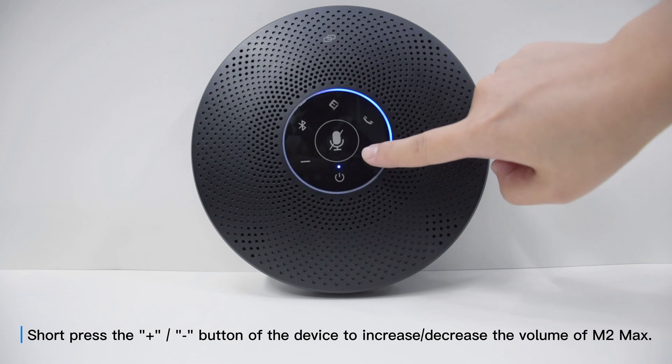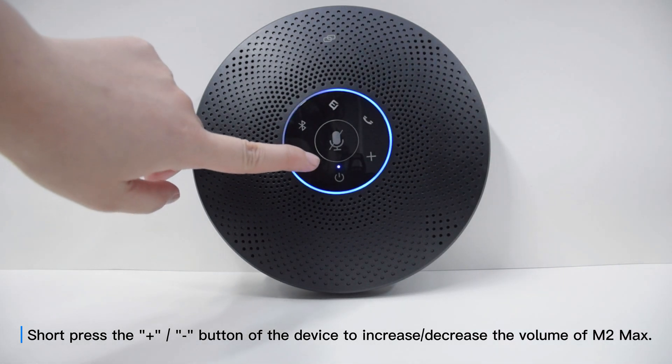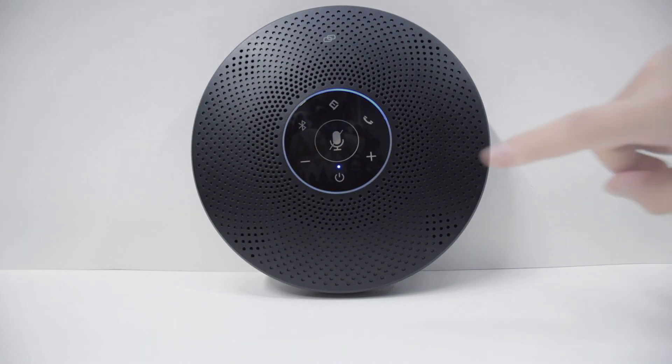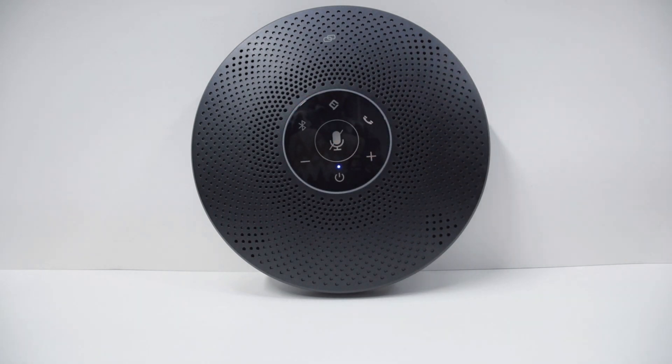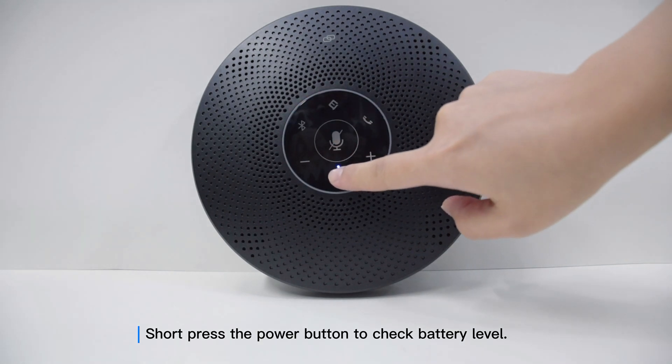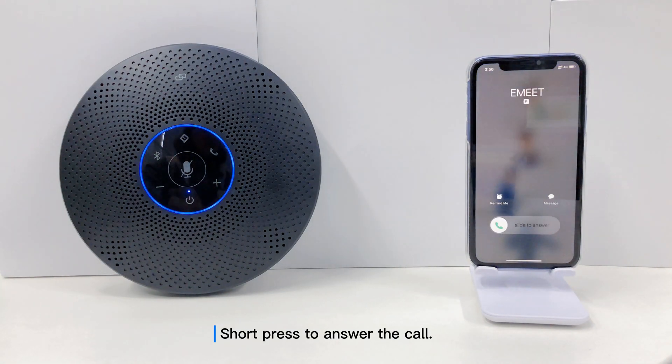Short press the plus or minus button to increase or decrease the volume of M2 Max. Short press the mute button to mute or unmute the microphone. Short press the power button to check battery level.